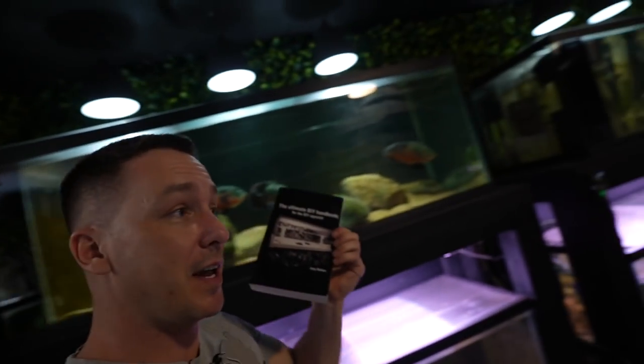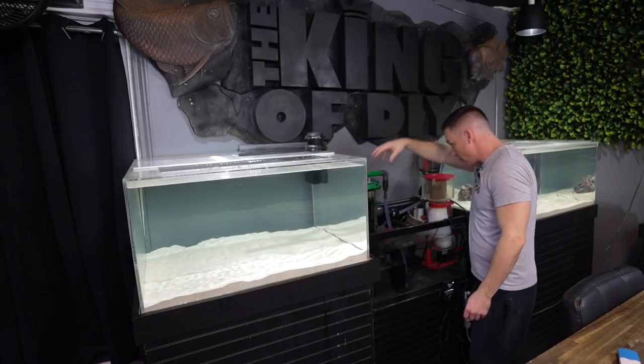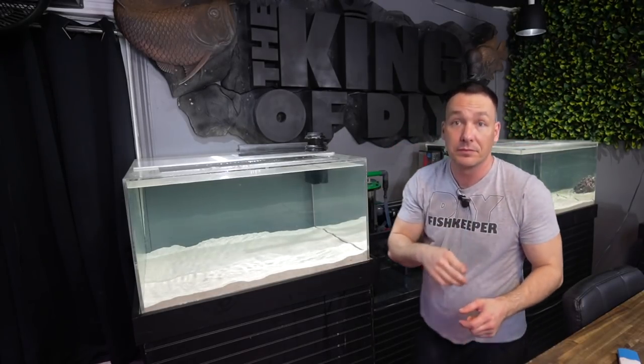I wrote a book titled The Ultimate Do-It-Yourself Handbook for the Do-It-Yourself Aquarist. It's massive and there's an entire chapter on filtration — not only showing you how to build these types of filters, but the why, discussing the bacteria, and how to actually calculate how much media you need based on the fish you're keeping. It's actually my favorite chapter in the book.